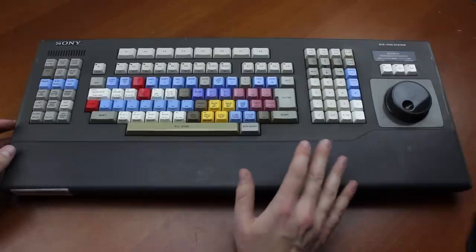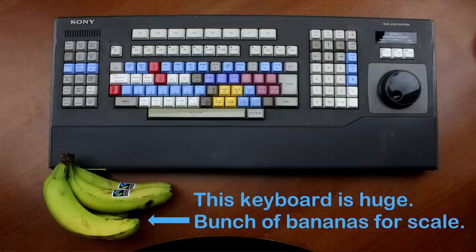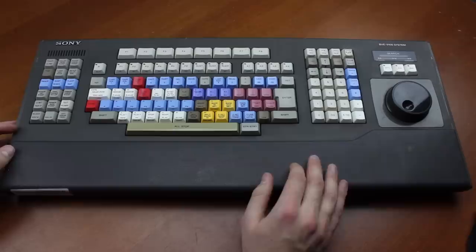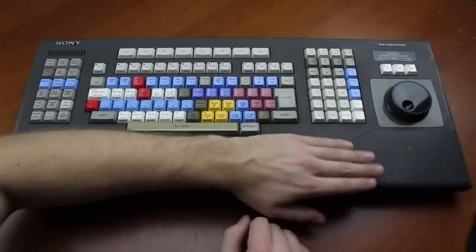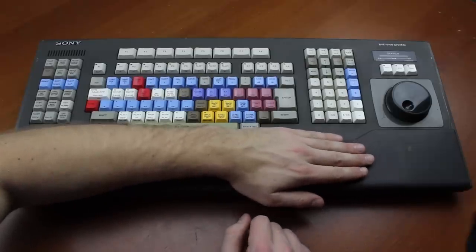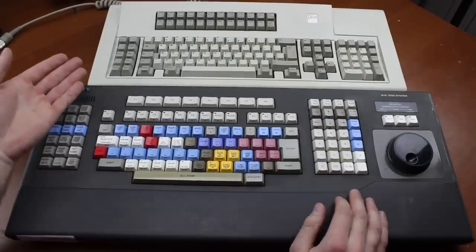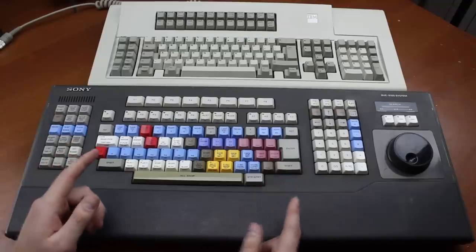Now I know it looks smaller on video than it is in reality, but it is in fact 62 centimeters wide and 26 centimeters deep — or about 8 square cartoony cat feet in Imperial units. In other words, it's goddamn huge. Look at this compared to the length of my arm — it's ridiculous. Compare that to an IBM battleship and you can quickly see we're not talking a wimpy little 60% — this is some real keyboardage right here.